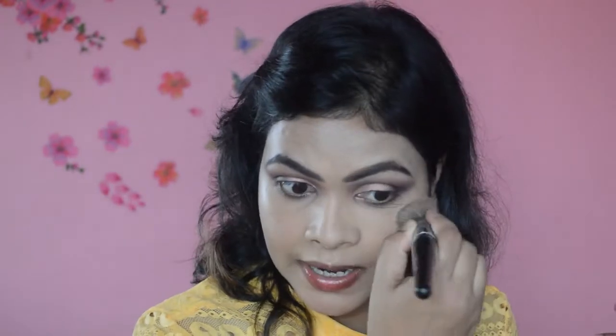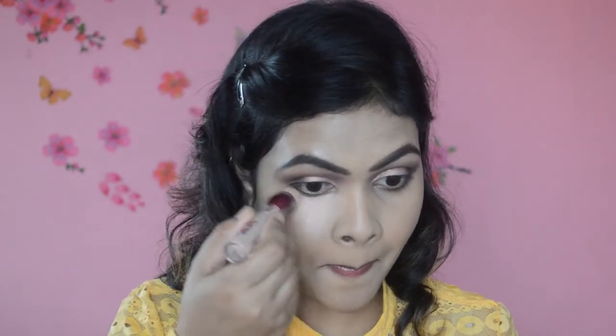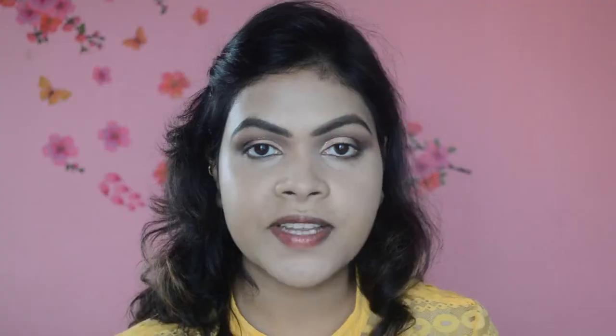The coverage of this foundation is medium as stated on the tube, but you can build it up to full coverage — it's quite buildable. For today's concealer I'm going to use the Age Rewind Concealer in the shade Honey. To set the concealer in place I have the banana powder from Makeup Revolution.